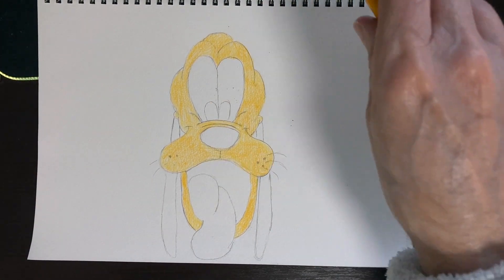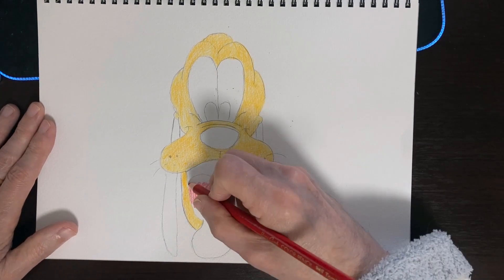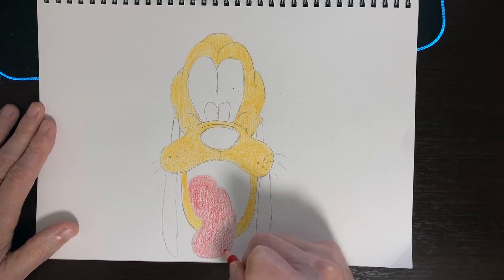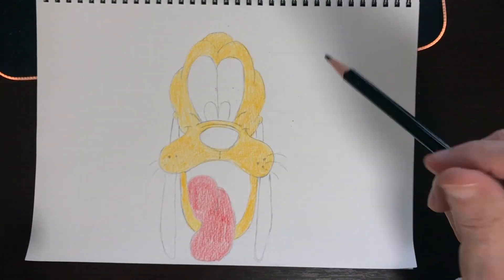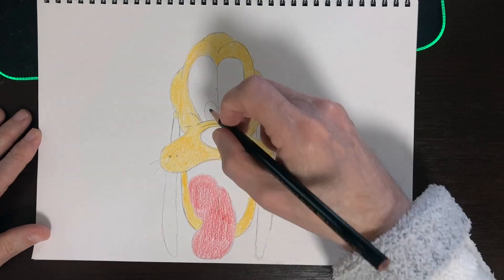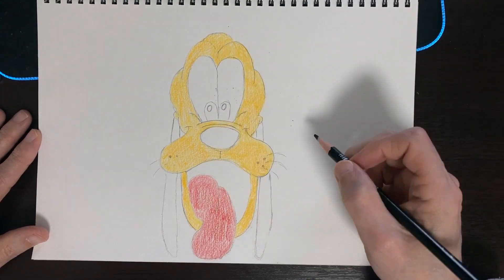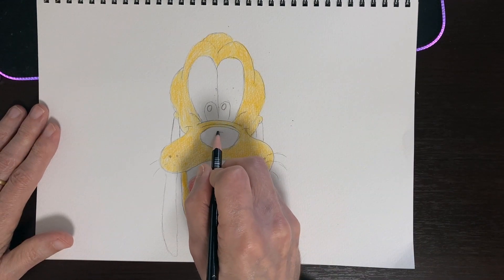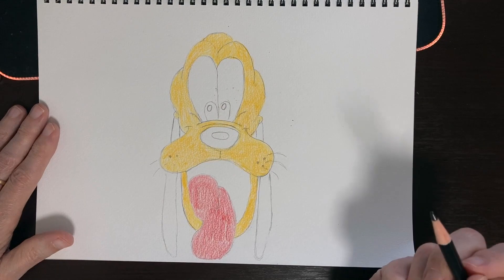Okay, we got our yellow part done. Let's do his tongue next — just this part right here. The tongue is done. Let's take our black — this is going to be everything else: the ears, the inside of his mouth, his nose, and his eyes. But before you do the eyes, let's make a little eye shine right here and right here. Just draw two little tiny circles there in the middle of the eyes and we're going to color around that, leaving that part open. Also on the nose, let's do a little shine — make a big oval right there in the center, then color everything else around that, keeping those parts white.